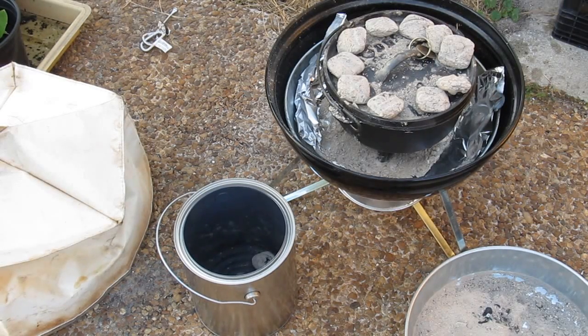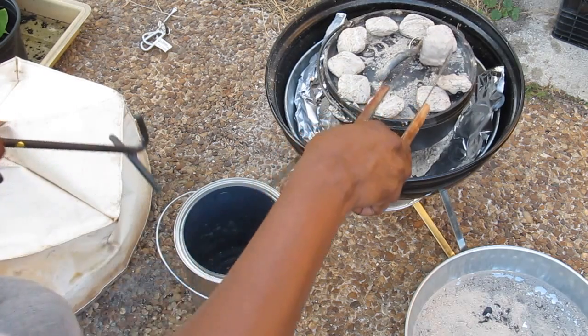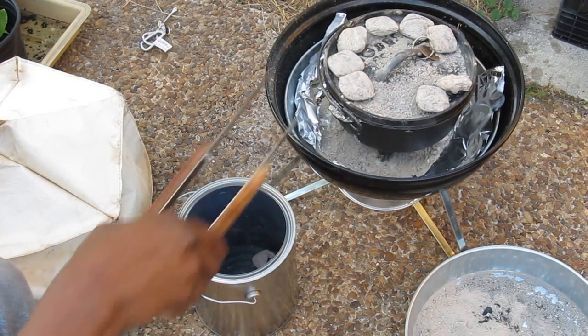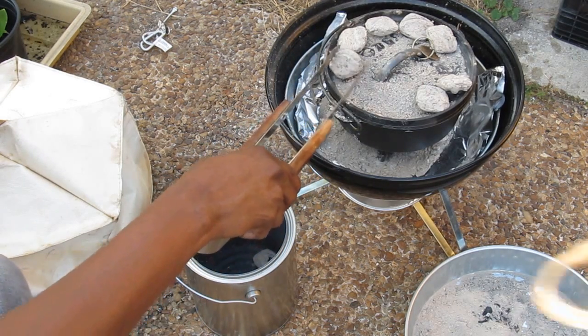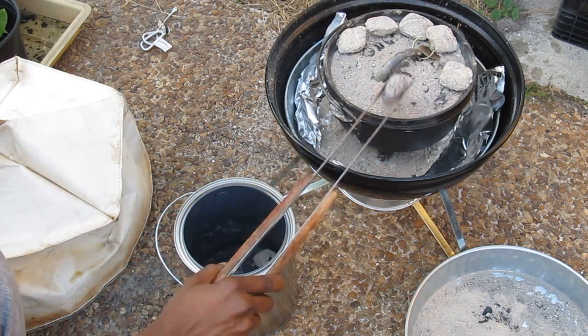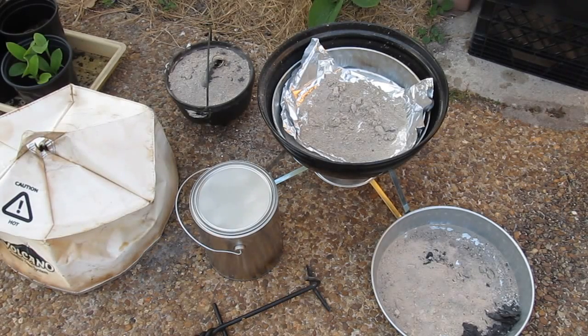I checked the chicken and veggies in the dutch oven and it's done. What I'm going to do is pull all the charcoal off, dust off as much ash as I can, and place the unused charcoal into this paint tin — a one-gallon paint can from Home Depot. That way, later on when I decide to grill again, I can reuse that charcoal. When I'm finished with that, I'm going to open up the pot and show you what we have.